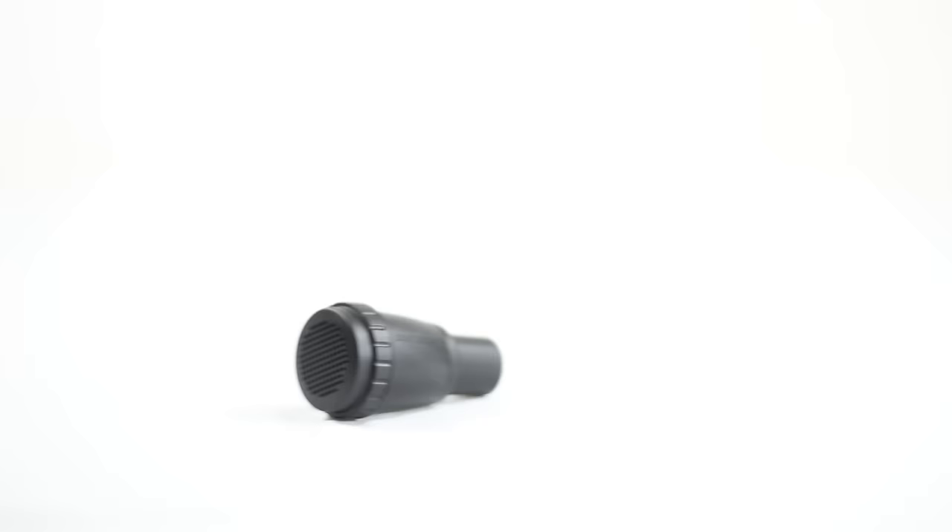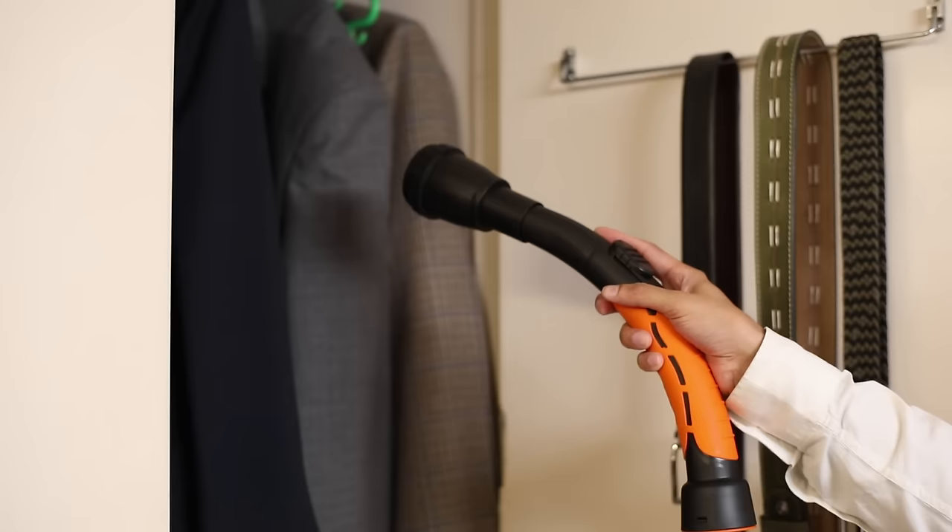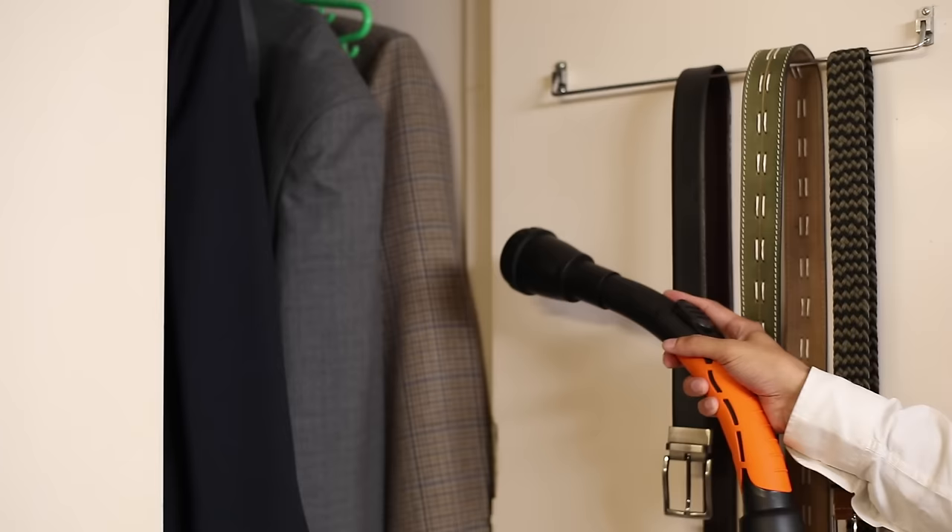The Aromizer can be effectively used to fumigate your cupboards and freshen your home. All you have to do is load the Aromizer with naphthalene balls and connect it to the blower end. It will diffuse naphthalene vapor to keep out stale odors and destructive pests.